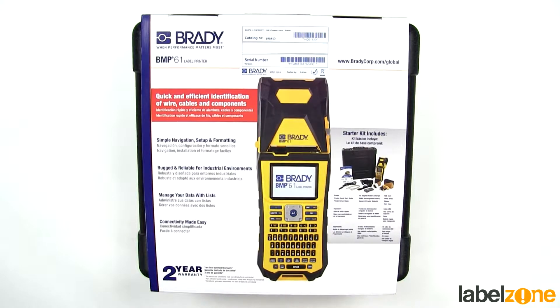Hello and welcome to a Labelzone unboxing video. Today we're looking at the new Brady BMP61 handheld label printer. This is the latest addition to the BMP range, BMP meaning Brady Mobile Printer. This printer features a full colour touch screen. More information about its features can be found on our blog at blog.labelzone.co.uk.